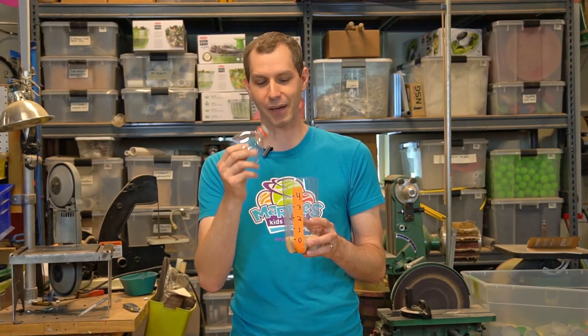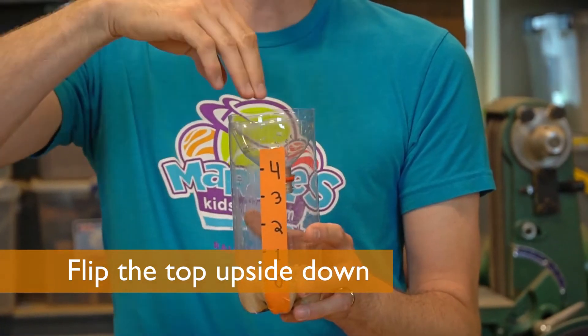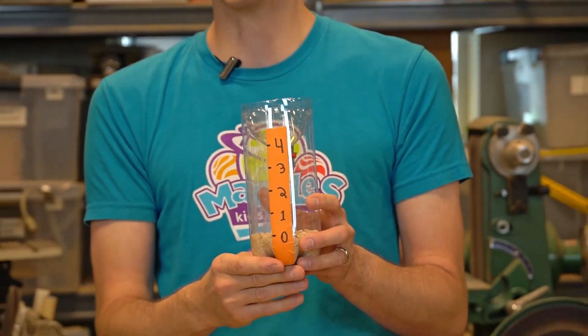The final step is to take the top of the bottle that we removed earlier. Don't forget to take off the cap and insert it into the top of our rain gauge. This will help funnel the water in and also prevent evaporation. Now we're ready to test out our rain gauge.